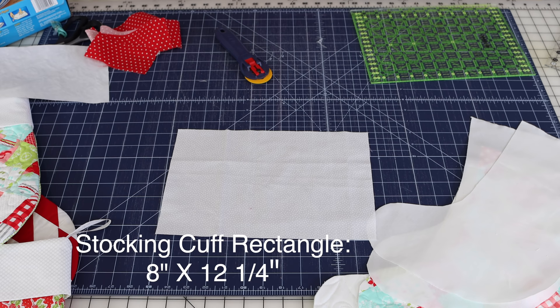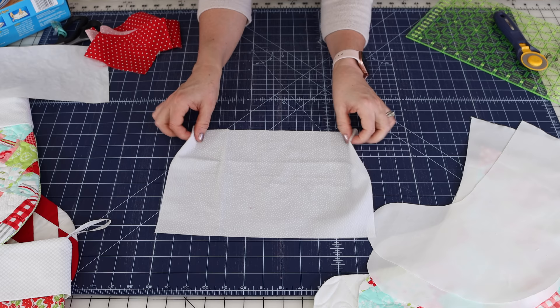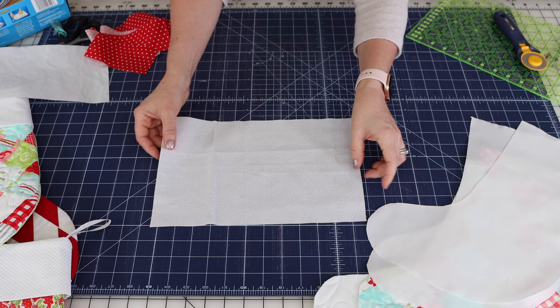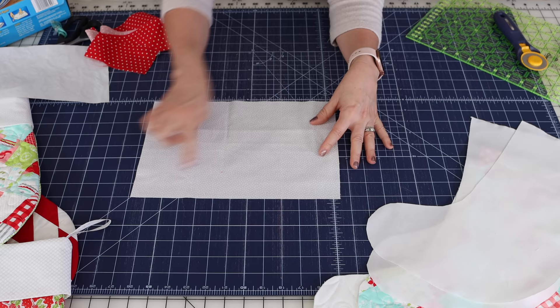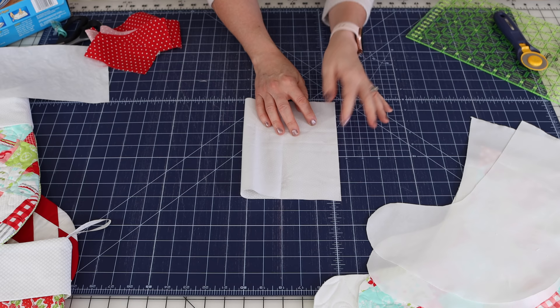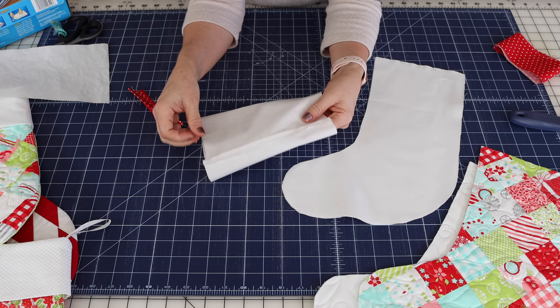The cuff is just going to be a rectangle — I'll put that measurement up on the screen. Now we are ready to start sewing. The first thing we're going to do is make the stocking cuff. Mine has a right side and a wrong side, and you're going to put it right sides together along the shorter side and sew a quarter inch seam, then press the seam open and turn your cuff.